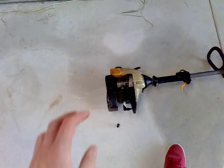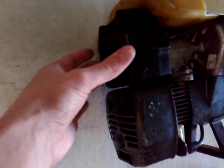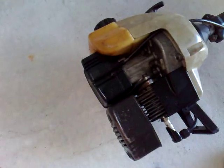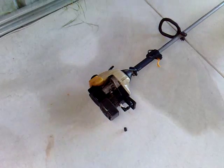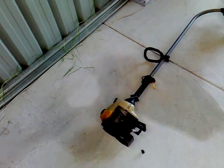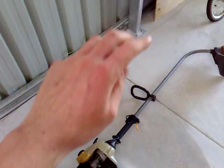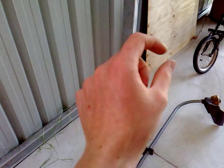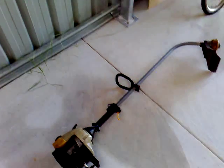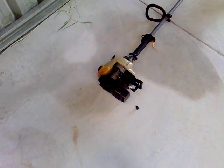If the engine is running but running badly, it could be your air filter. Take off this cap here and there'll be a little air filter element inside — get that and clean it out. I also have a tutorial on how to clean air filters on my channel. Search for 'air filter' in the search bar on my page and that will bring up the tutorial.